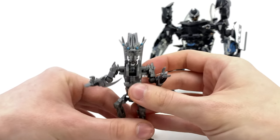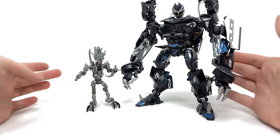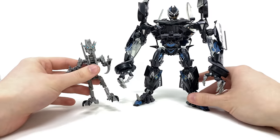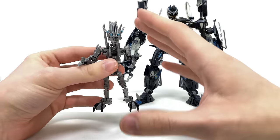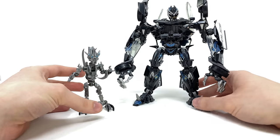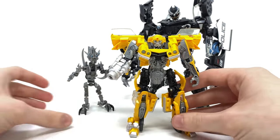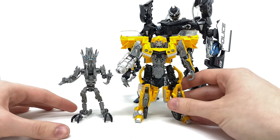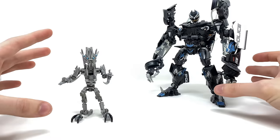Overall I'm very impressed with how this little guy turned out. For size comparisons, here he is alongside Masterpiece Barricade — the scale actually isn't bad at all, which is more or less what we saw in the movie. Sadly he can't compress and fit within Barricade's chest, but that would have been asking way too much, especially since I believe the Masterpiece Barricade chest is fixed in place. Next to Studio Series Clunker Bumblebee he's definitely out of scale, but certainly in scale with the masterpiece figures.